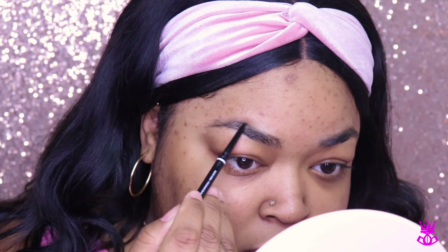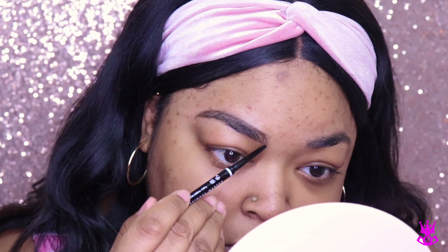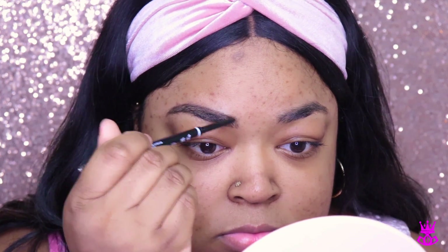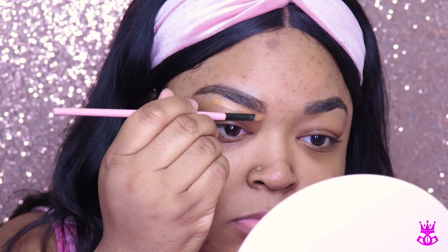I'm going to get started filling in my brows. I'm using my tried-and-true NYX micro brow pencil in the color black. Really quickly I am filling in my brows. I've really been into filling in my brows before I moisturize and put primer on — I learned that from Kylie Jenner's makeup artist. Fun fact.